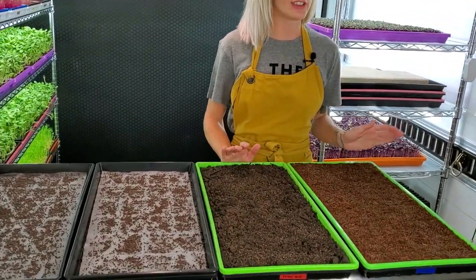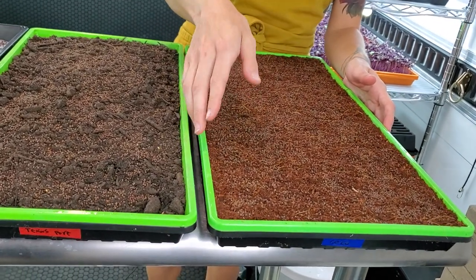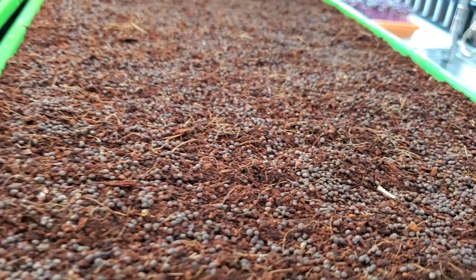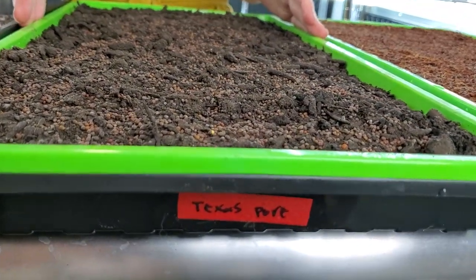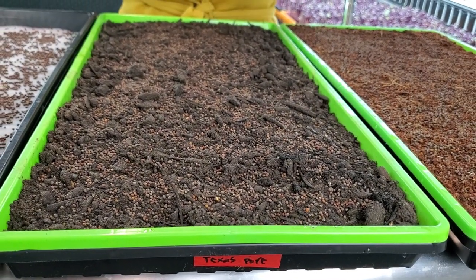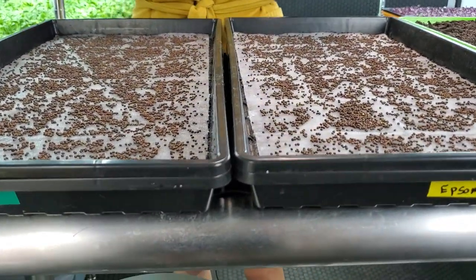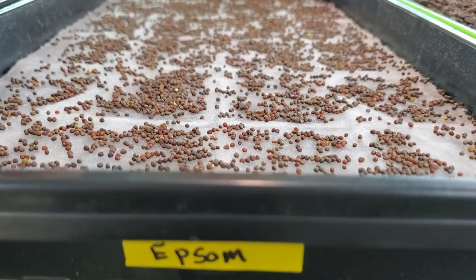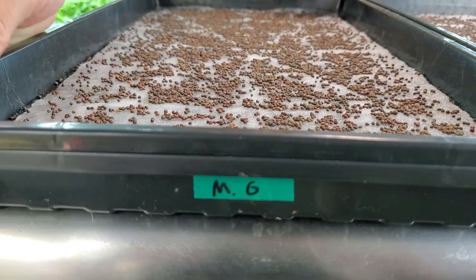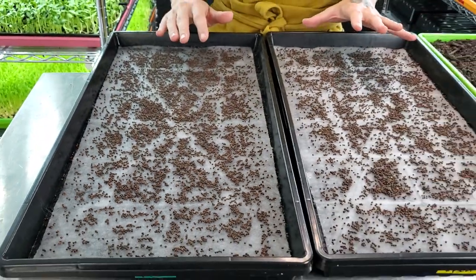Over here we have our soils. We're going to be using coconut coir, which is going to be our control group. The reason behind that is because coconut coir does not have any nutrients in it. Next to that is Texas Pierre, which is a locally sourced soil for us and has nutrients in it because of the compost. Over on our hydroponic side, we have our Epsom salt water mixture and our Maxi Grow.